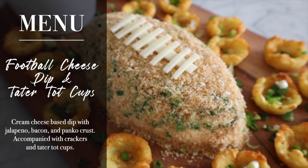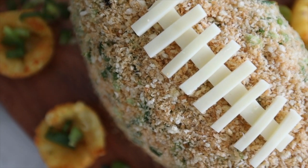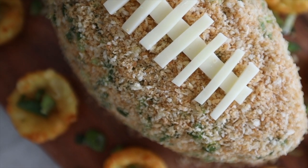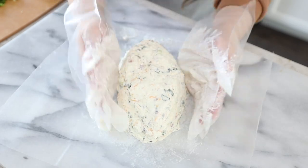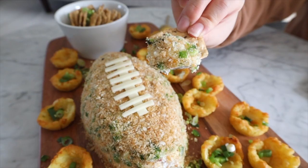I wanted to do something where if it was at the center of the table, it would wow the guests. It looks really cool because it is in the shape of a football. I wouldn't say it requires too much cooking skill — it's pretty easy. It's something you can do last minute, although it does have a lot of ingredients. Let's go check out these ingredients.